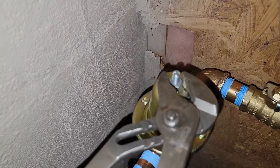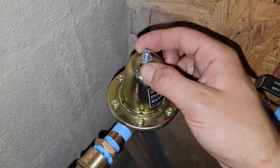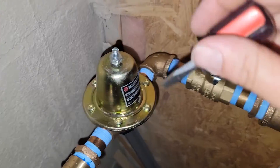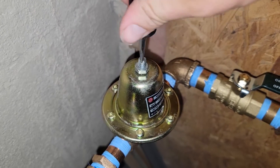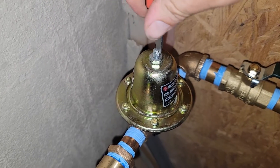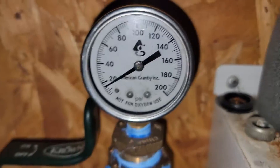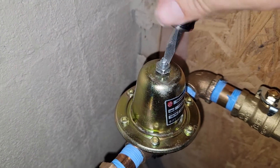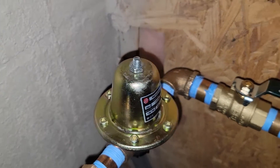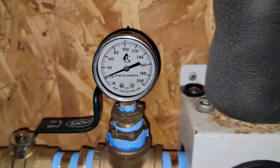So to adjust, we're going to loosen up the jam nut first. Once the jam nut is nice and loose, we're going to take our flathead screwdriver. Before we do that, I'm going to look at the pressure — looks like it's almost zero. Now we're going to run the screw in and we should see the pressure increase. See how that works! Let's screw it in a little more. We've got 20 PSI or more — that's awesome. That's the pressure we need right there.